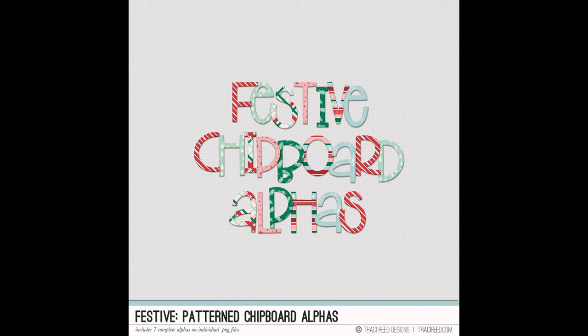Okay, first I wanted to talk about these adorable alphas. They are patterned alphabets, chipboard in style, and there are seven different ones in different patterns. You can print and cut these fairly easily if you know your way around Silhouette or Cricut software, and I have a tutorial in my FAQ on my blog on how to make your own cut sheets. A lot of you really loved the logo for the festive collection, so I went ahead and made an alphabet based on that logo.